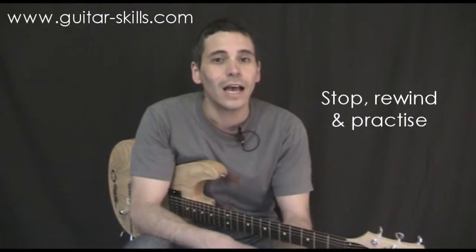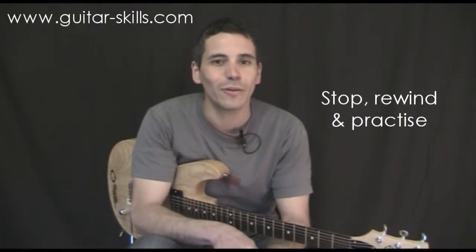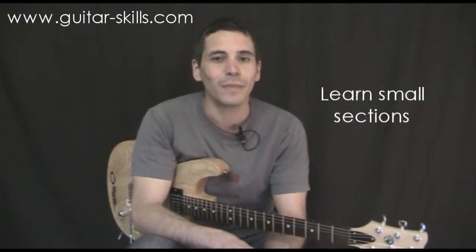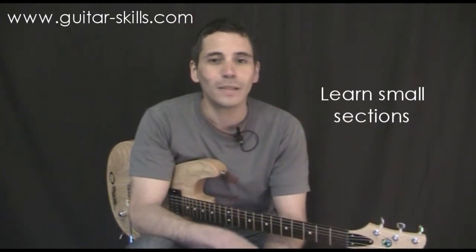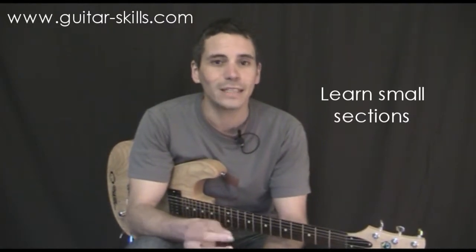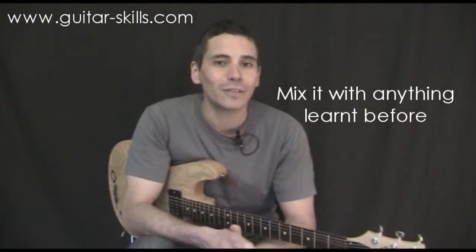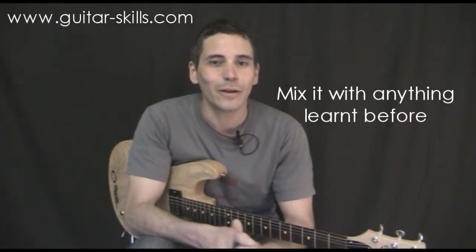As always with all the lessons, stop, rewind and practice any sections that you need to. Try not to watch the video all the way through and learn 10 chords in half an hour. Take 1 or 2 chords and spend as long as you need learning those shapes — whether it's a couple of hours, a couple of days, a couple of weeks — however long that takes you, and mix it with everything else that you've learnt previously so you're building on everything and you remember things a lot more easily.